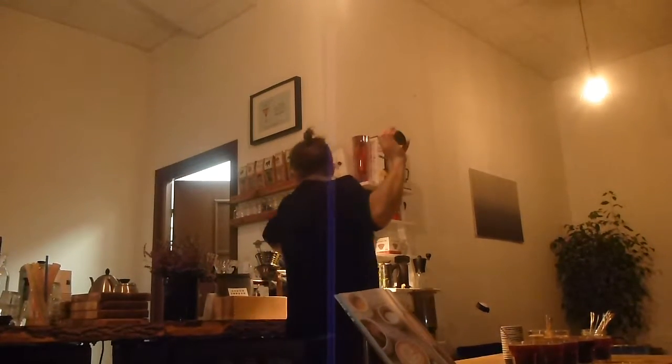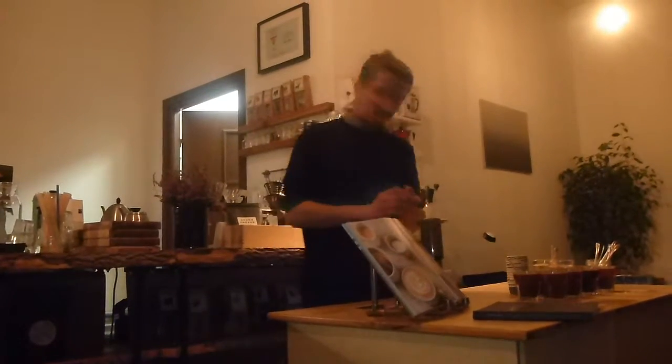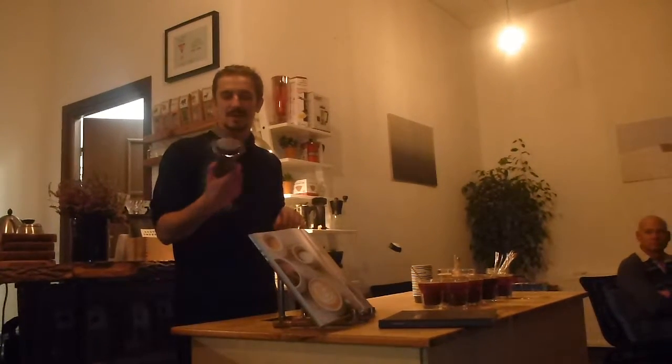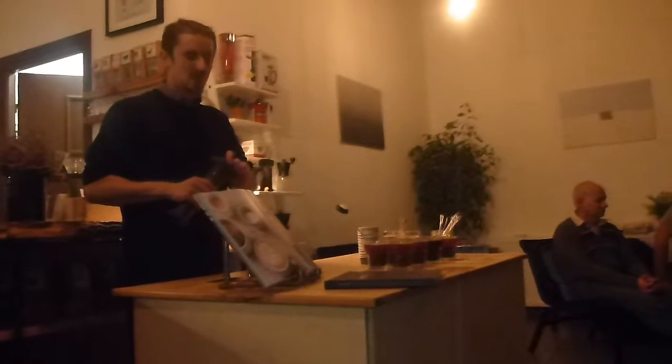We put ground coffee into it, hot water, pour it over, we put this kind of basket with a round paper filter. It stops the fines. We put it on the cup and squeeze through. And you get a filtered coffee — very simple way. On a campsite, basically you can take it with you and brew high quality coffee wherever you want.